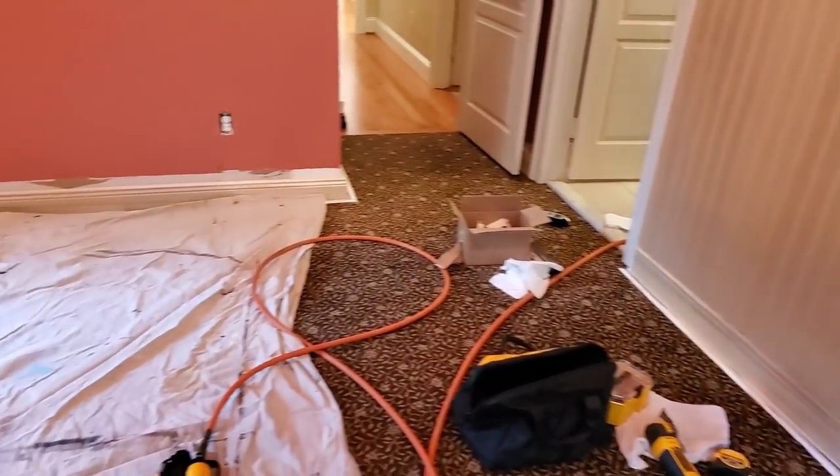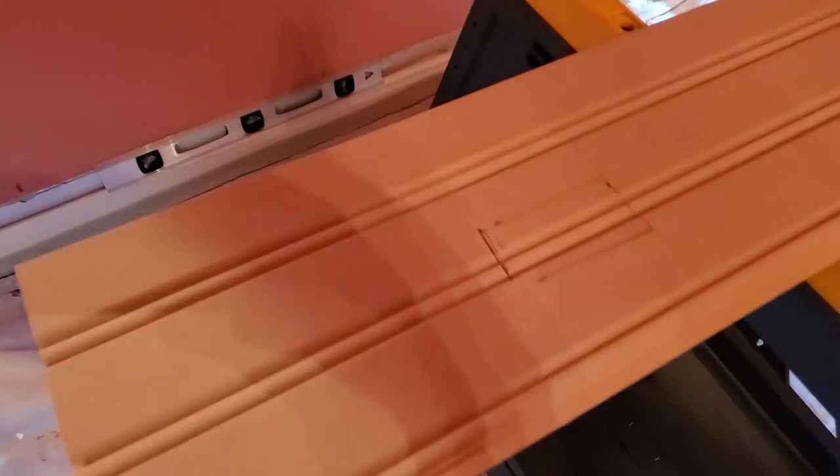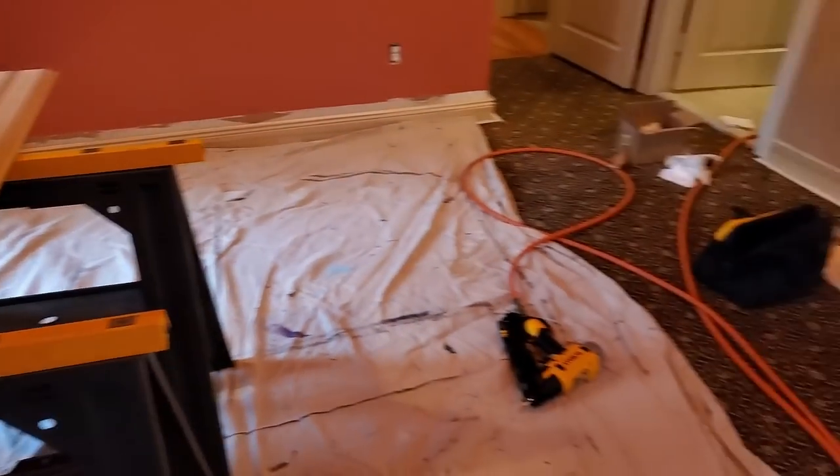Getting ready to cut out our outlet spots right there. We've never done that before — let's hope it works.